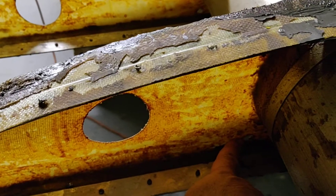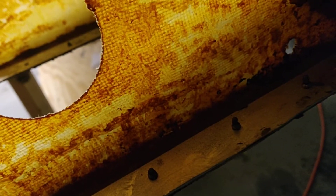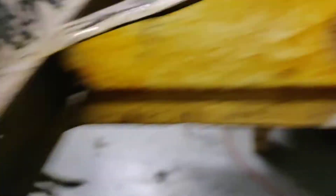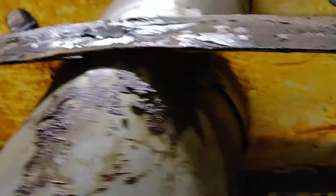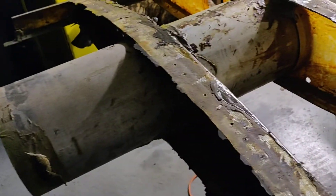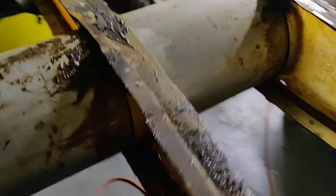They did drill some holes in the bottom for fuel flow - that doesn't really seem adequate. They got some in the back too, so it's not too bad. They got some holes in the back for fuel flow, but this is where we're at now.